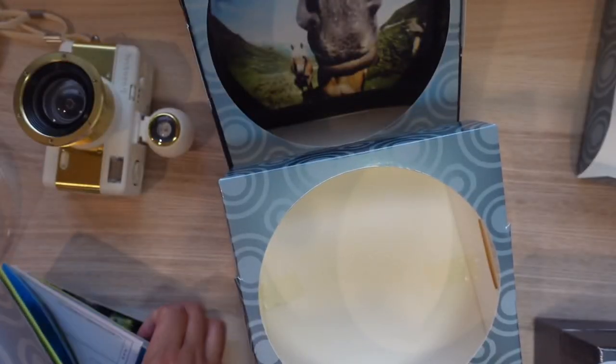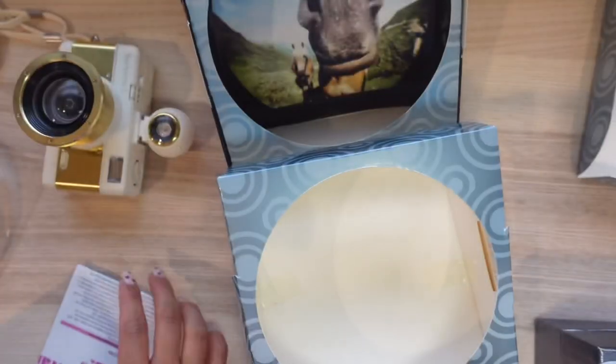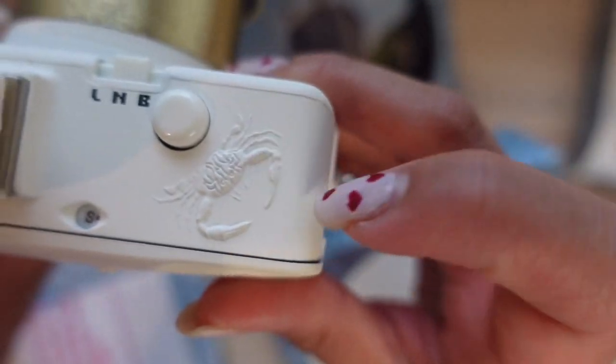Alright, so yeah, they give you a book full of the fisheye view examples, a big poster with more facts, the manual, and the camera itself. I just realized there's a crap ton of detailing on it.